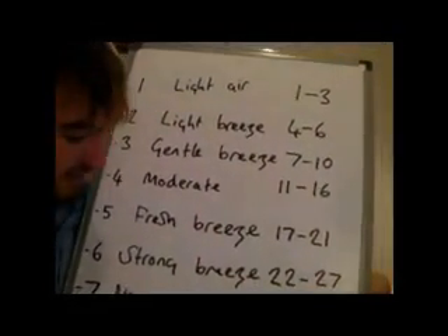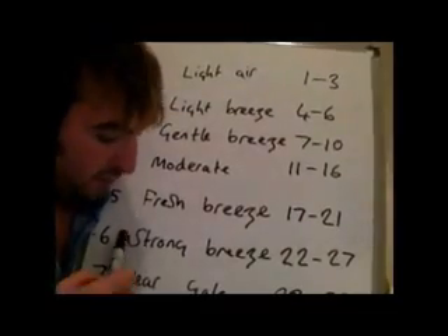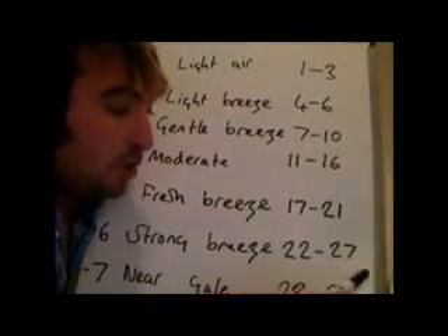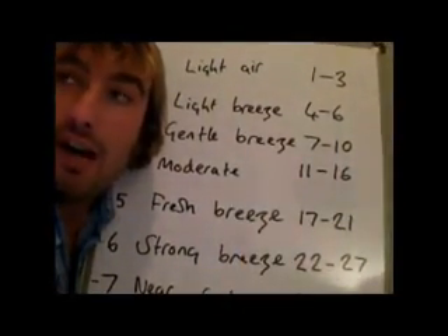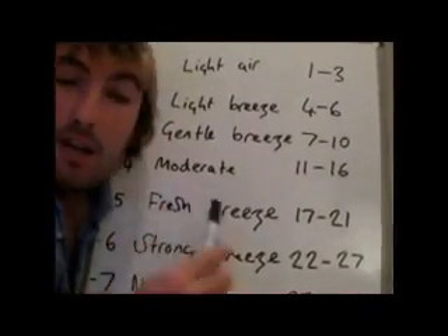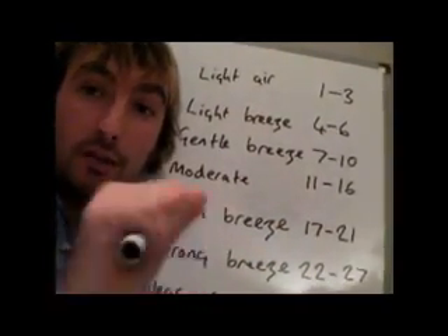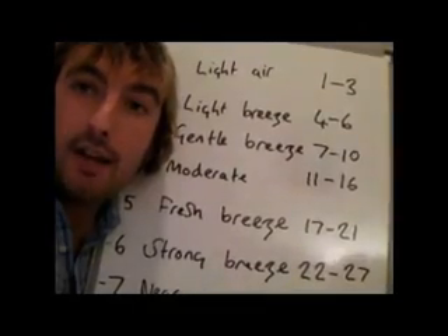Moving up a little further, we've got Force 6, which is nicknamed the 'Yachtsman's Gale'. It's classified as a strong breeze, 22 to 27 knots, and these are good sailing winds really. You're possibly looking at Reef 2 on your mainsail and maybe 4 or 5 turns on your Genoa to keep the boat under control. If you have too much sail up, you'll experience weather helm where you have to steer into the wind just to keep the boat going forwards — you can't steer any further and the boat will screw up into wind. Keeping the correct reefs in will actually make the boat sail faster.